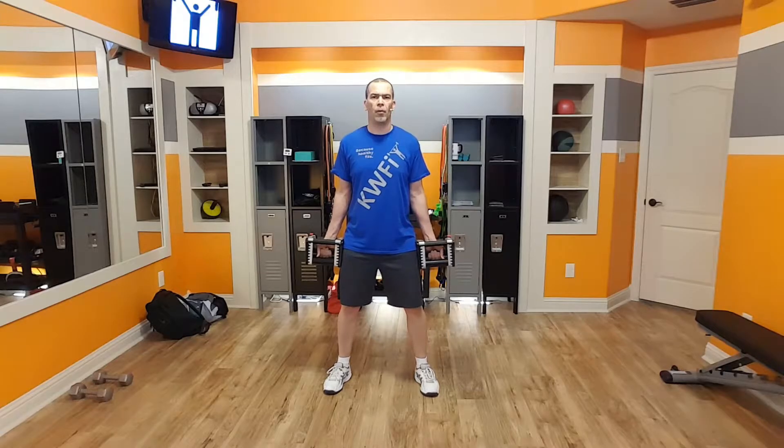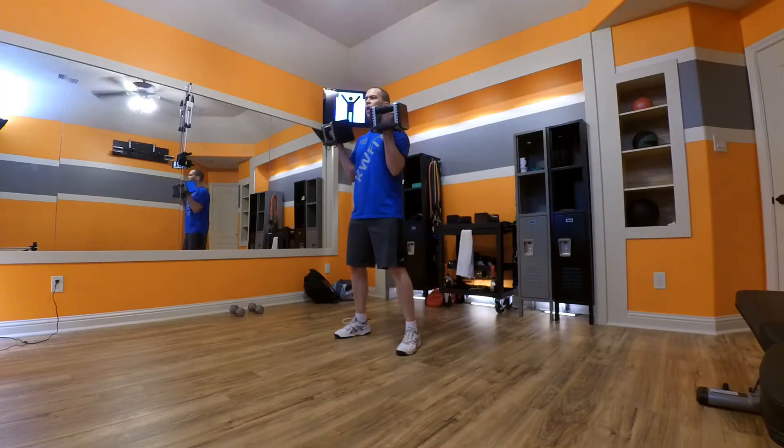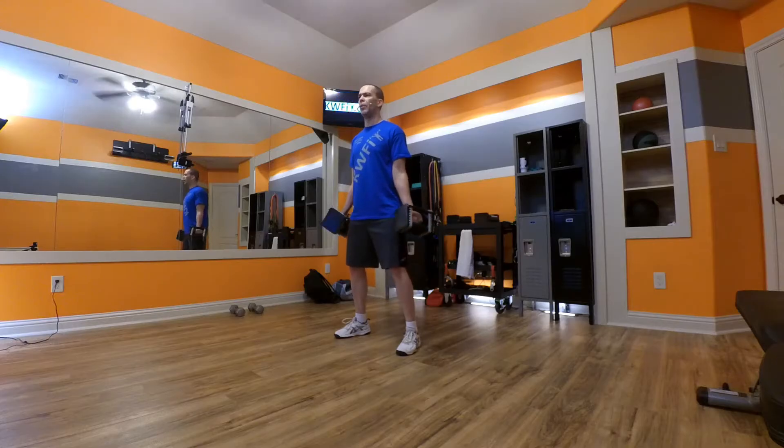Once I get to the bottom, I'm going to flip my palms out and do a curl out to the side, and then come back down. You're going to find it's going to be a lot harder to do those curls out to the side than it is to do a normal curl.